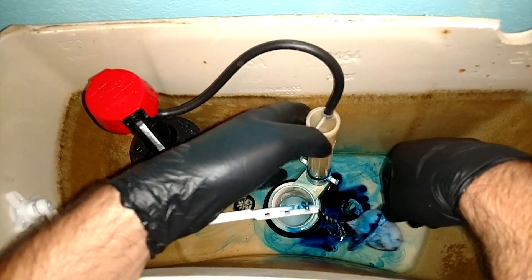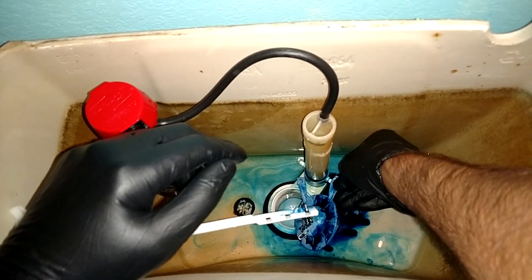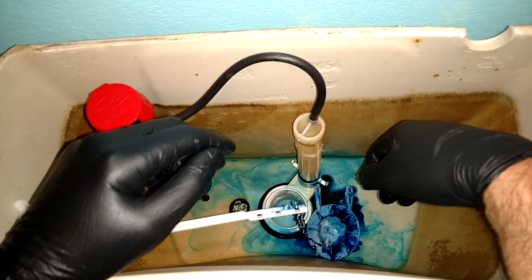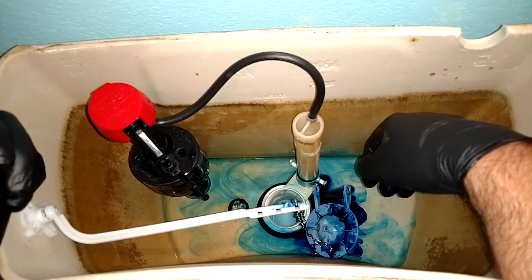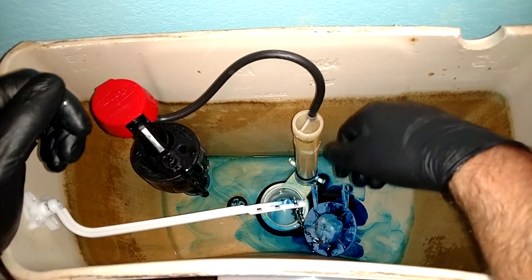If it happens to be the flush valve leaking, that's a little bit more involved. But most of the time it's going to be the flapper. Make sure your water stays off, and when you get the flapper put back in, don't forget to turn your water back on. Alright, I hope that helps. Our best customer is the educated one. Hope you guys have a good rest of your day. Thanks for watching.